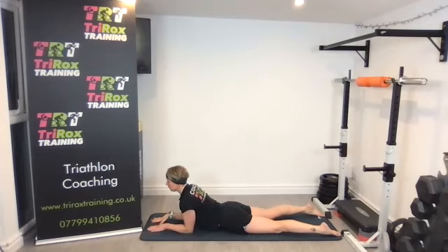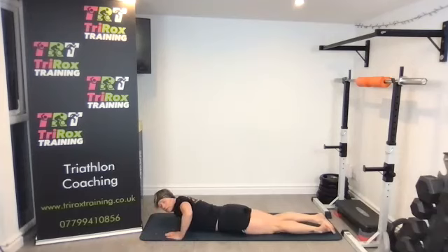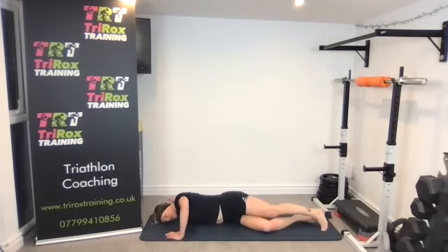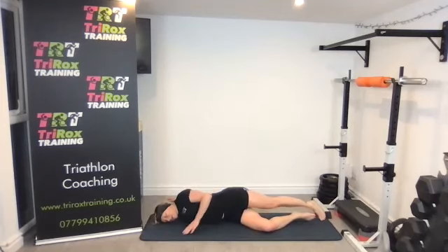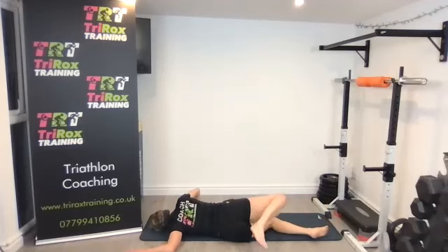Lower that chest to the floor, hands out to the side, and stretch the pec area. Roll onto your side — hands either straight or bent at an angle — and just roll onto your side and feel that stretch around the shoulder area and the pecs, end of the armpit. It's a good stretch after those press-ups. Back to center and the same on the other side. Deep breaths in.